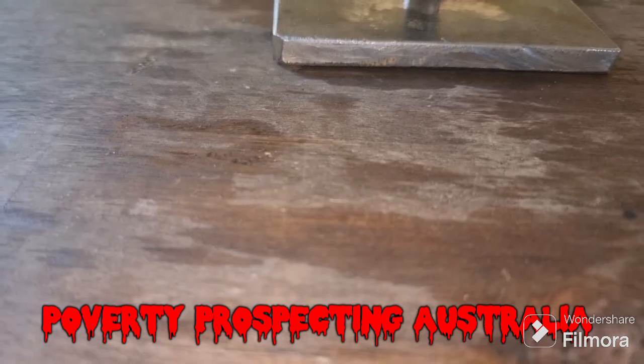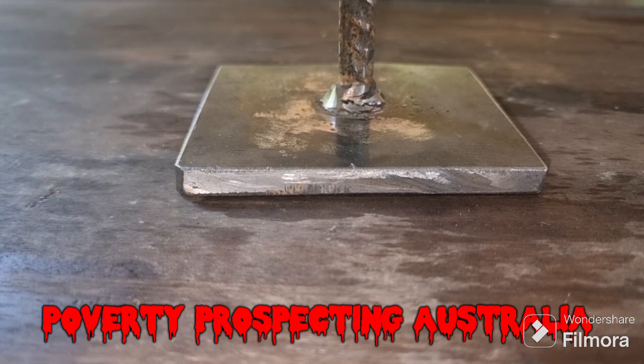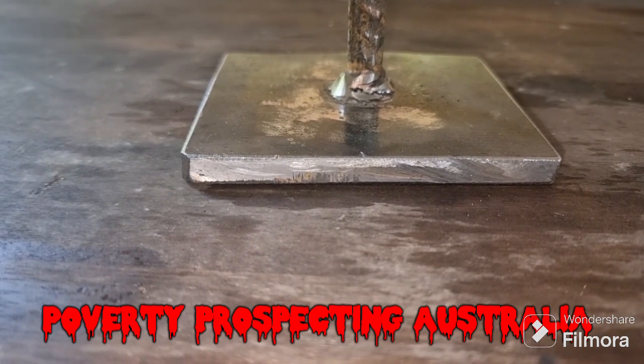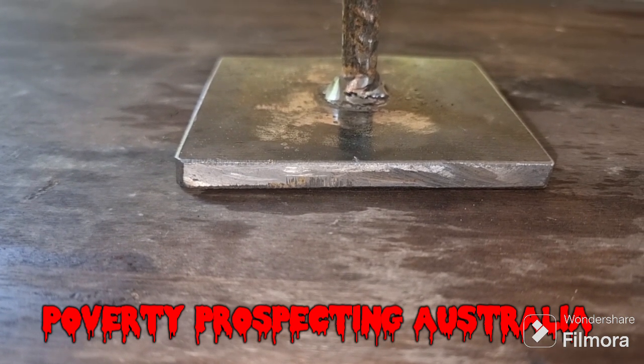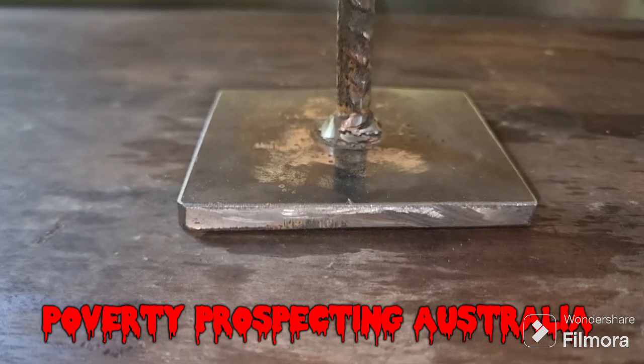It's quite a heavy steel plate at the bottom and that's to give it some stability so it doesn't fall over, because the last thing you want is water to come in contact with the hot parts of the retort.